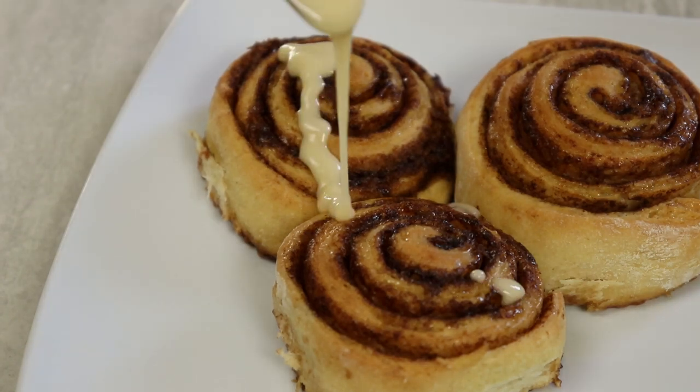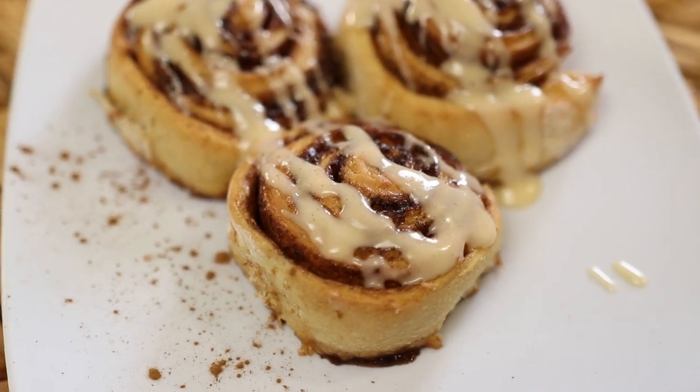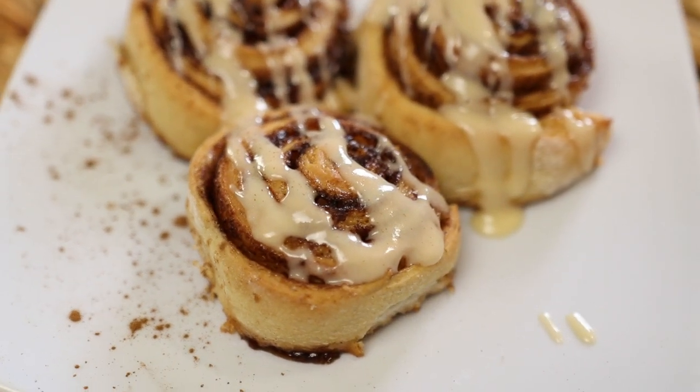Are you ready for these cinnamon buns topped with cream cheese frosting? If you have that sweet tooth craving, here's the place to be. Let's dive into it.